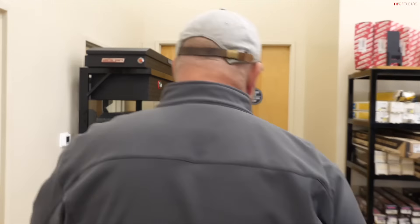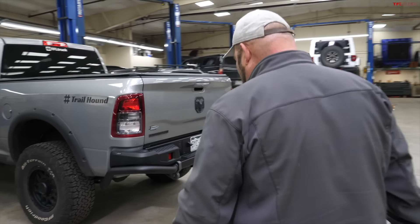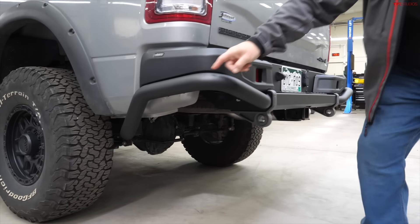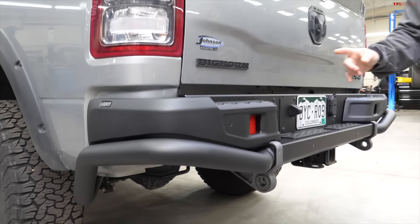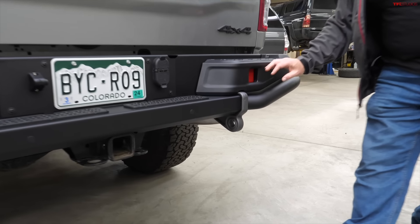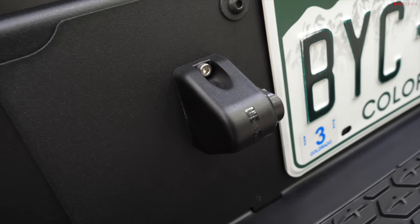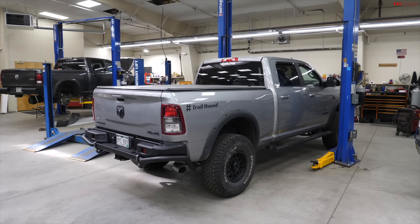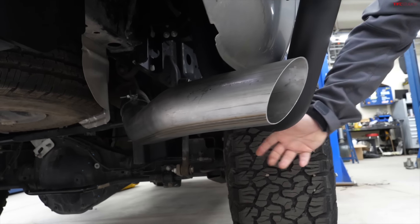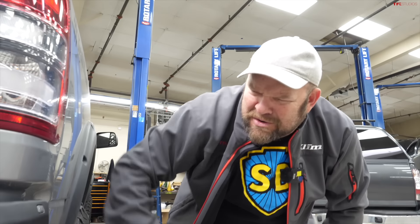Time for the big reveal. Right off the bat you can clearly see how this bumper setup comes underneath to protect the corner section of the truck — we've seen so many pickup trucks with that area smashed in on the trail. They also replaced the license plate light with a new unit, which is super cool. And finally, the pièce de résistance: the exhaust used to hang down here, but they cut it and relocated it up and out of the way, with that metal bar wrapping around to protect it — totally changing the departure angle.